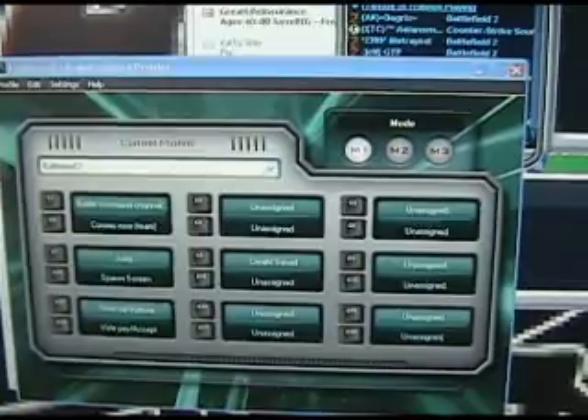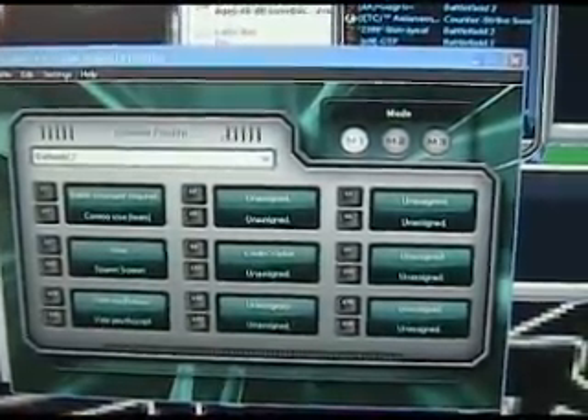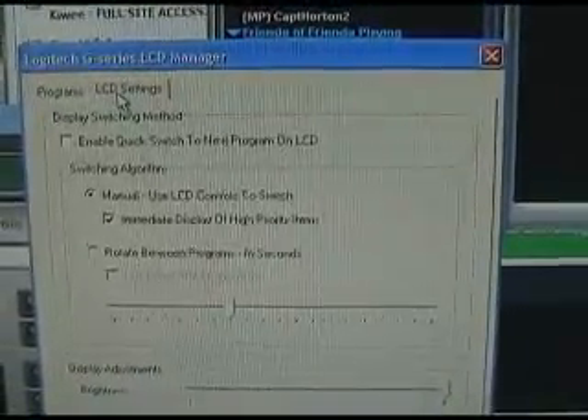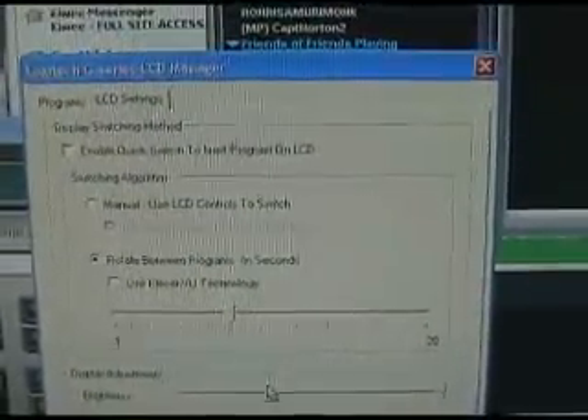It also comes with handy software that has keys preloaded for your games already loaded on your computer. Within this program, you can also set what programs you have loaded on your LCD screen. You can choose to manually switch between the programs, or you can rotate between them — you can see those separate programs all scrolling individually, so you can keep track of everything all at once.